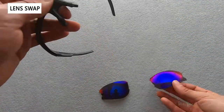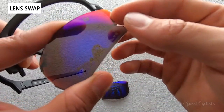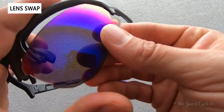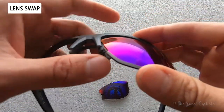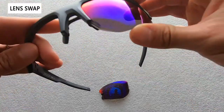To reinstall them it's the same operation in reverse. You want to take the temple side in and put that tab into the groove — place that in there and then rotate it in. Then line up the front side with the grooves of the frame and you'll hear a nice click when it goes in.